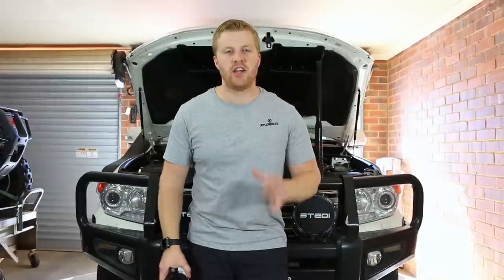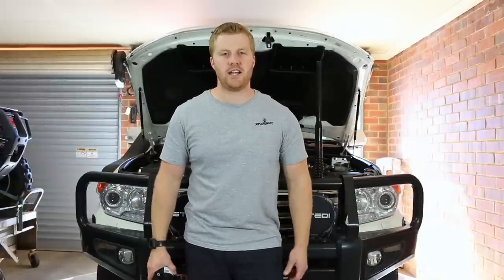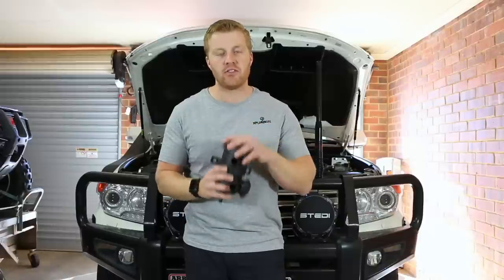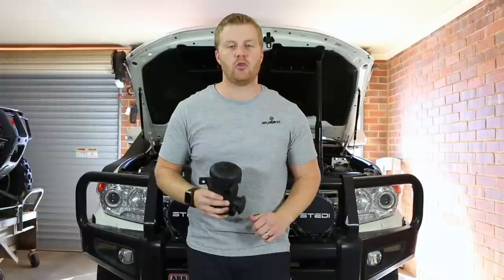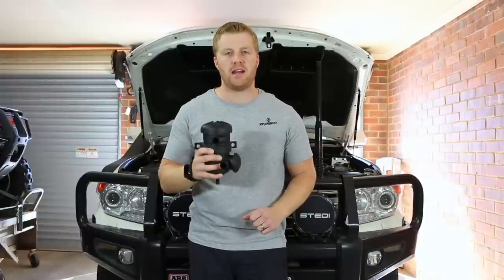G'day guys and welcome back to the channel. Today's video is going to be all about catch cans. Specifically, we're going to be comparing a couple of brands of catch cans. We're going to be switching over my original HPD catch can for one of these ProVent 200 series made by Mann & Hummel.